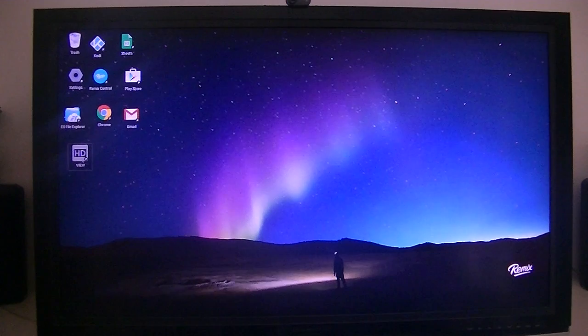Anyway, this particular box I'm using now I got from Kickstarter. It's using Remix OS. Probably most of you have not heard of that one. It's a hybrid Android that uses windowed apps — a conversion of Android, Linux, and Windows.